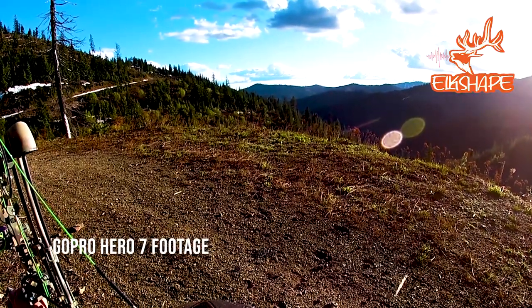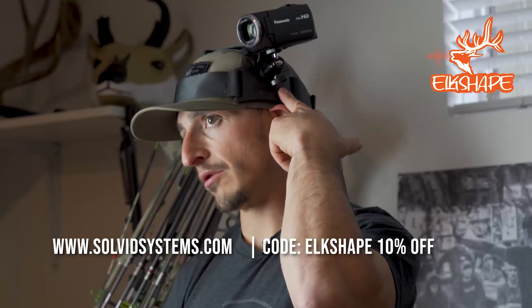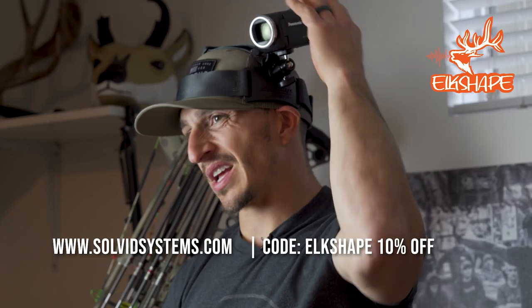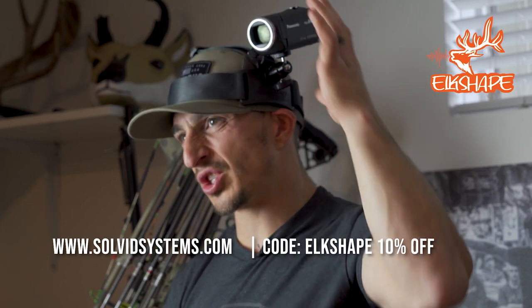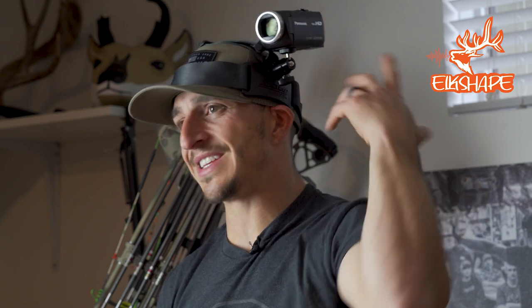This is a really cheap setup. I think the Solvid band itself is 40 bucks, and if you use discount code ELKSHAPE you get 10% off. The Panasonic was about $170 shipped from Amazon, and it takes a 128 gig card. It shoots 1080p, so it's really going to elevate some of the footage we gather this year. The battery lasts really long on these.